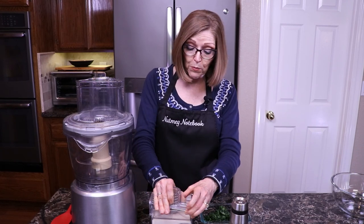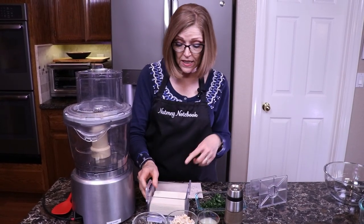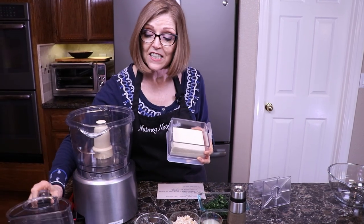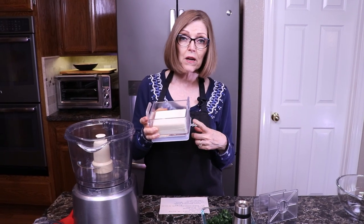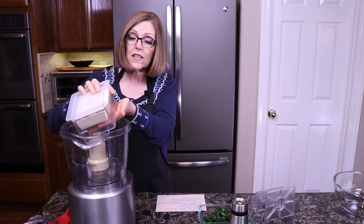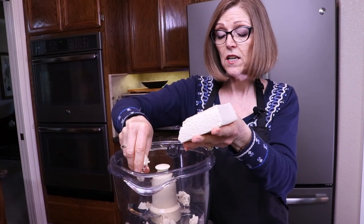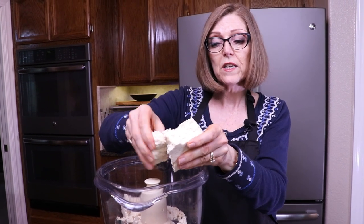First off, I have a 14-ounce block of firm tofu — this happens to be organic firm tofu. I don't usually press it, but this particular one I had to. We usually buy the Wildwood brand at Whole Foods, but they didn't have it. We're in the middle of a pandemic, so we're just making do with what we've got. This one just happened to be a lot more watery than the Wildwood, so I did go ahead and put it in my tofu press and pressed out some of the water. Now I'm just going to break it up and add it to my food processor with the S-blade attached. I'm going to chunk it up just to make it easier — this is the firmness I want.